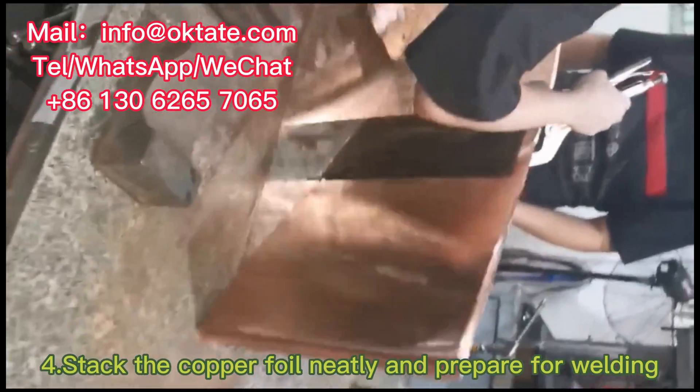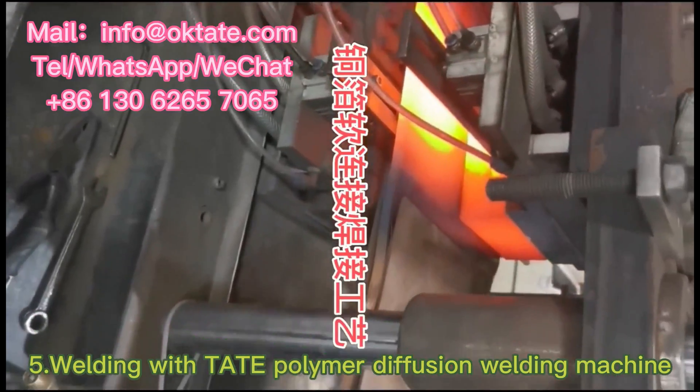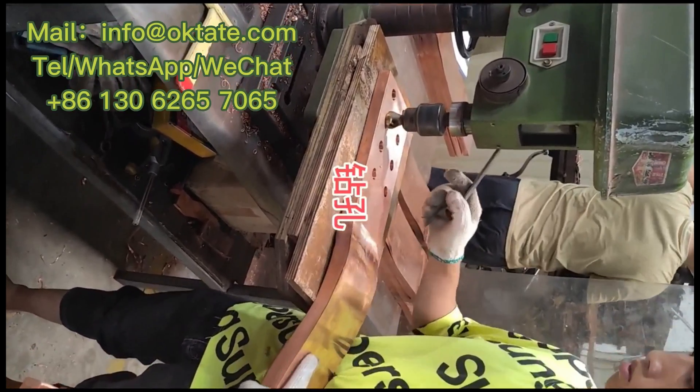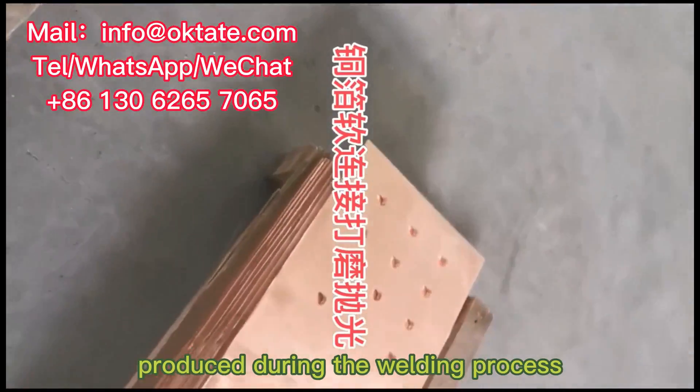4. Stack the copper foil neatly and prepare for welding. 5. Welding with a polymer diffusion welding machine. 6. Drill and chamfer the welded copper flexible connection. 7. Grinding and polishing the oxide layer produced during the welding process.